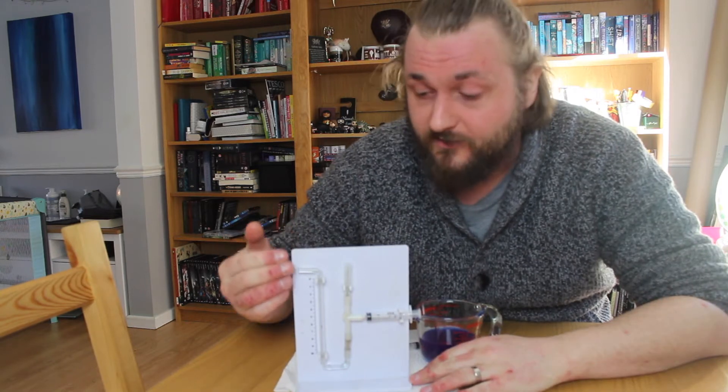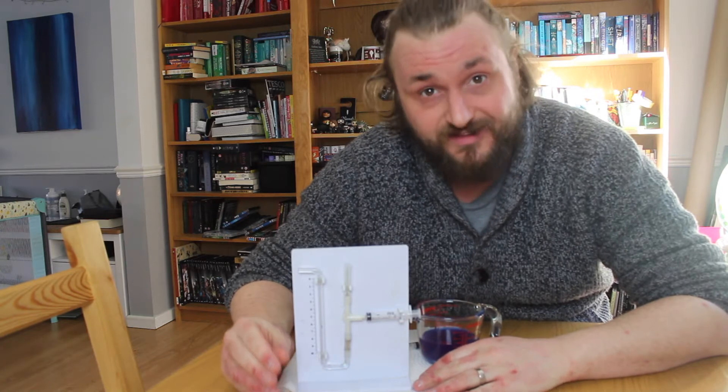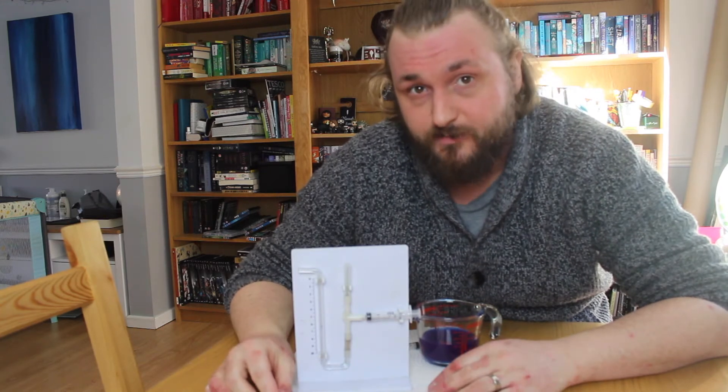What I'm going to go through today are the different parts of the potometer, how you can set it up, how you can then set it going to see the rate of transpiration for a plant, and then a few ways that you could change the conditions of the plant to alter the rate of transpiration.